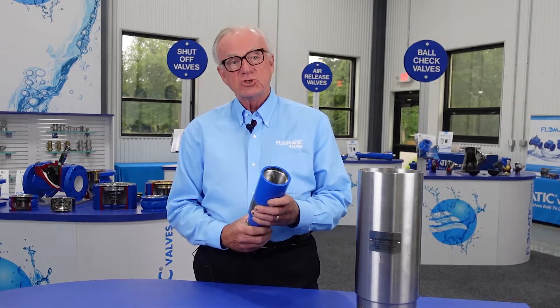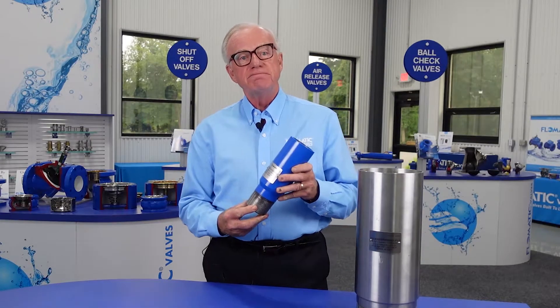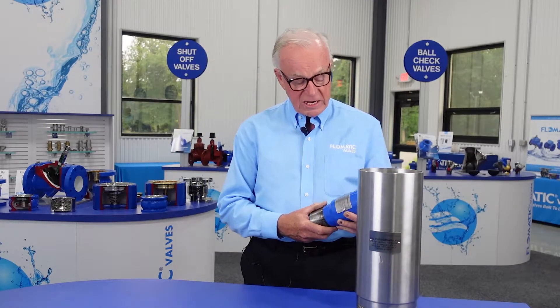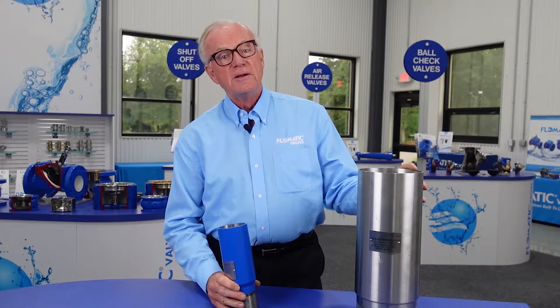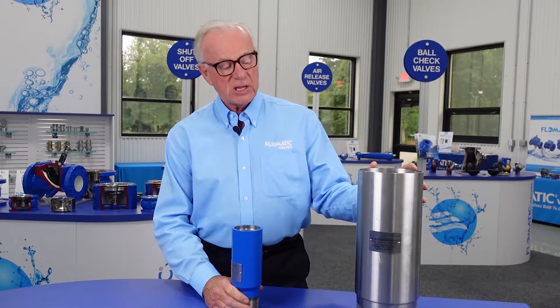Okay, what does that mean? These are deep well. They're designed for deep submersible pump installation. They are rated 4,400 PSI and can be set down to about 3,300 feet according to API J55 pipe standard.